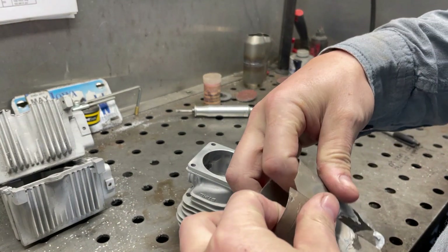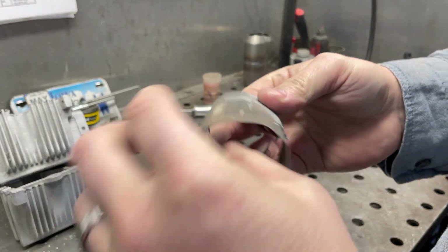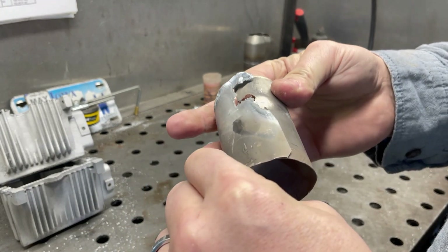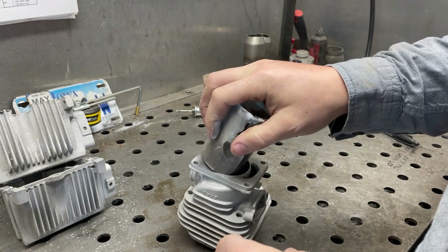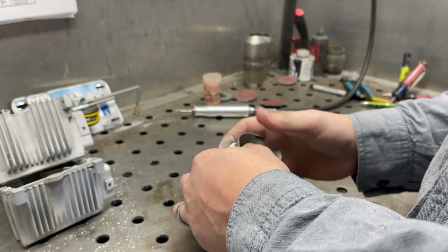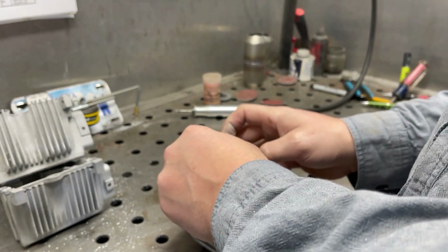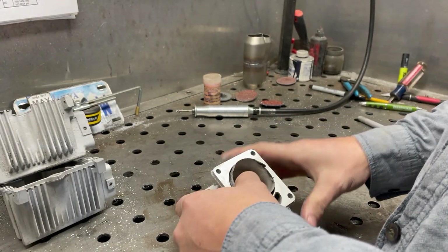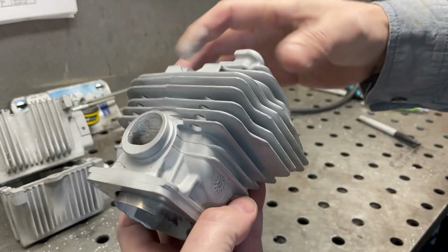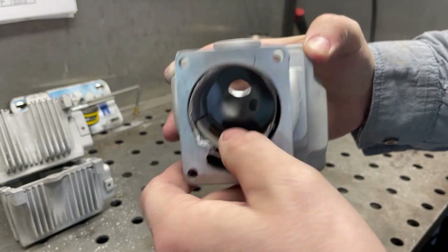Before I go welding these things I always drop a slip in them. This is just an old pop can, but really a piece of 24 gauge steel works best. A pop can or beer can will work in a pinch - you might want to burn some of the paint off first. We'll slip that in there to protect the bore, so if we accidentally drip too much when welding, it doesn't stick to the bore and doesn't screw stuff up.